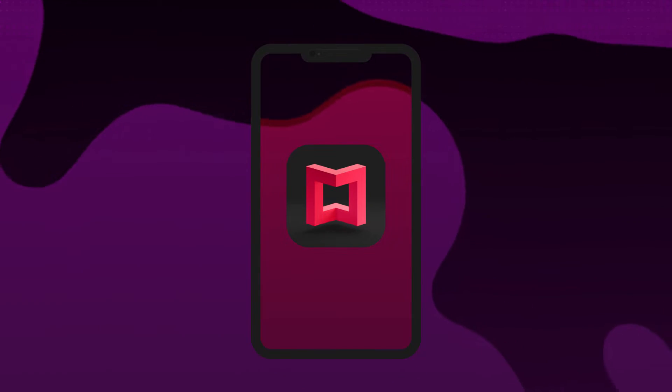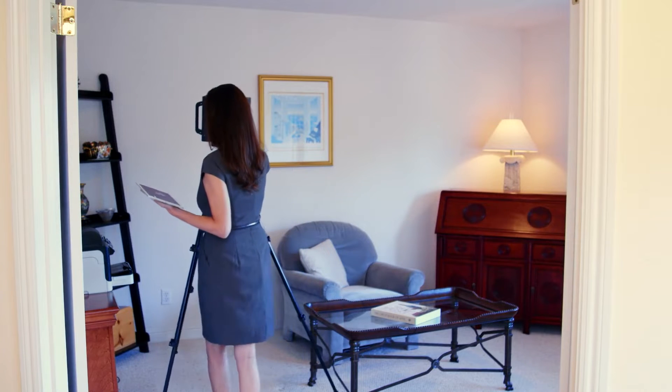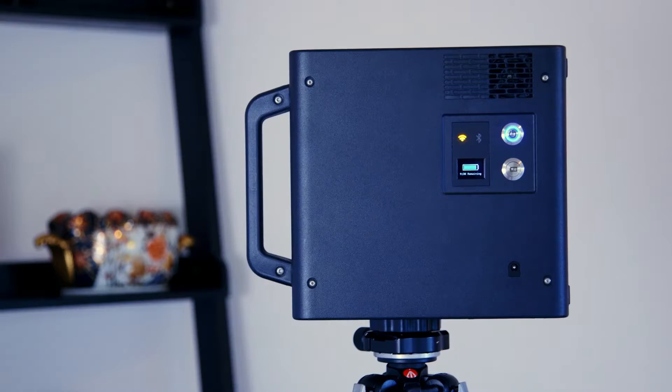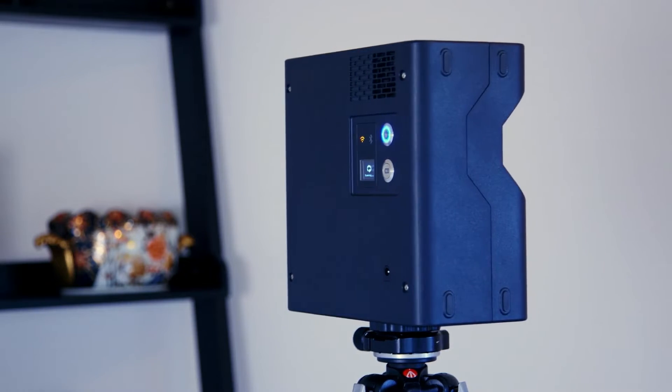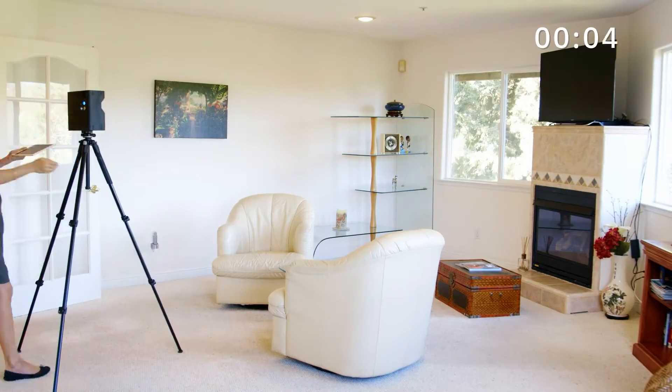To create a 3D virtual tour of your space you need to first download the Matterport app, then decide on where you're going to start your scanning and how many scans you'll need to do. Ideally you'll need to move the camera and scan every 5 to 10 feet, making sure to capture any hidden spaces. To demonstrate this we took the Pro 2 down to the scan showroom to do a full scan.